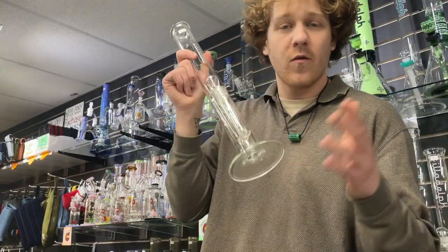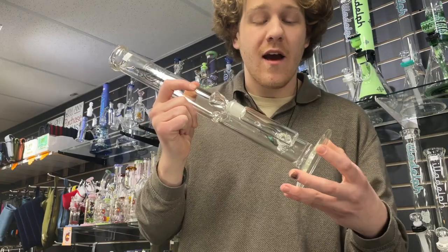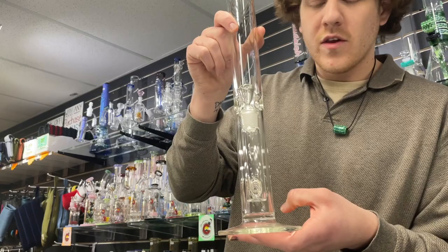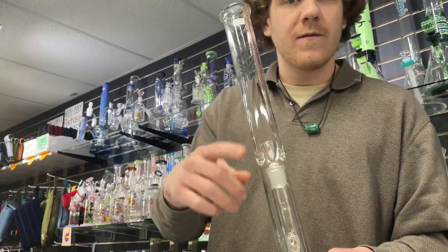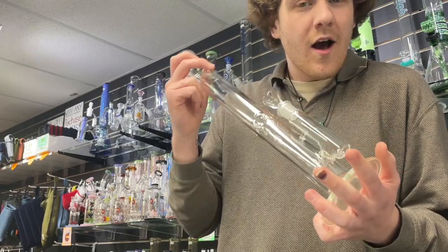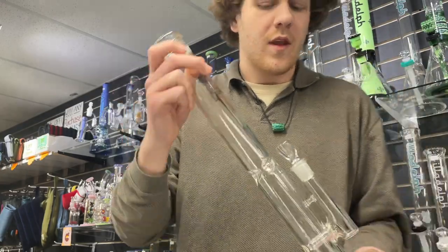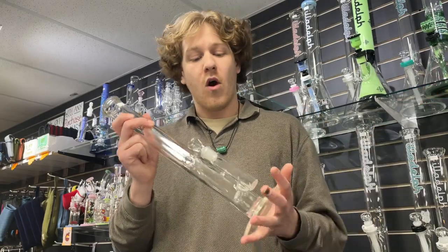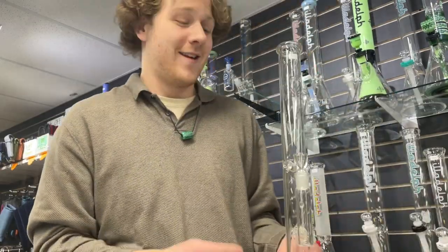One of my personal favorites for scientific function is Licit. They're very nice tubes, really similar to a Sovereignty for about a third of the price. This one at $199 is my favorite — just a simple upward-facing gridline, really easy function, 18mm giving you nice airflow. Nothing too airy, nothing too choppy. A little quick to get dirty but easy enough to clean. Made in America by a guy named Gibby — solid dude, always making great pieces at an affordable price.